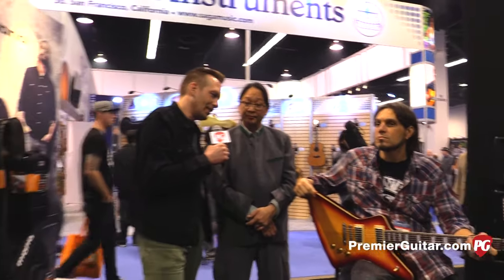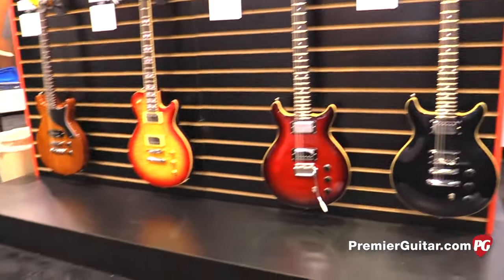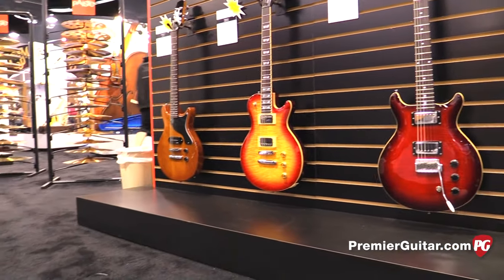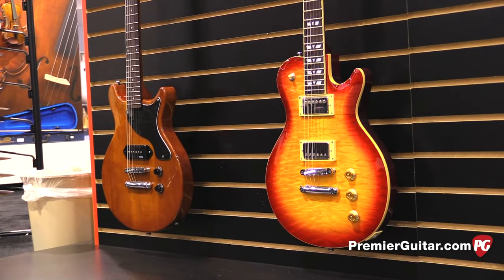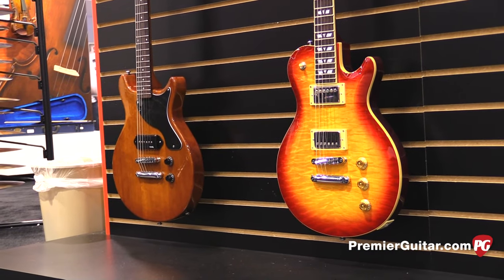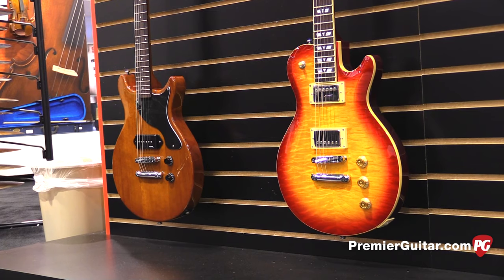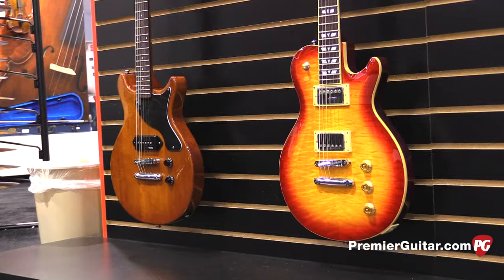So the Standard and the Vector have kind of the same pickup complement. Then there's sort of an LP Junior-ish one — the Special Junior, which is a solid mahogany block with a P90, so it sounds like a vintage guitar right out of the gate. And then the single cutaway Monaco — we're thinking classic rock, a little bit of distortion. We put two Alnico II pickups in there and overwound them, so they're really beefy — not really metal, but rock and roll.